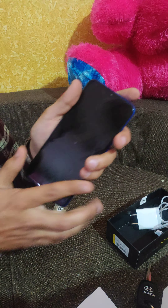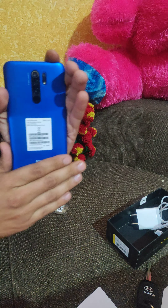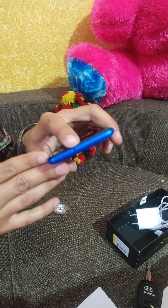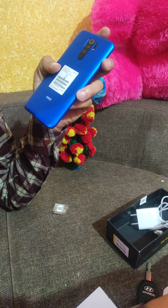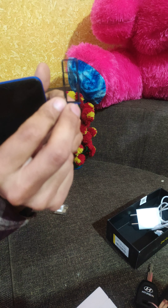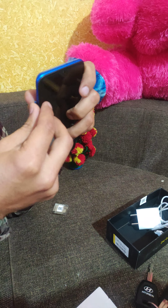The selfie camera is 8MP. This phone is splash-proof with nano-coating. It has 6GB RAM and 64GB storage. There is also a Type-C reversible charger and an IR Blaster for controlling your TV or AC. The phone has a dual SIM slot with a nano SIM tray and a MicroSD card slot for expandable storage.